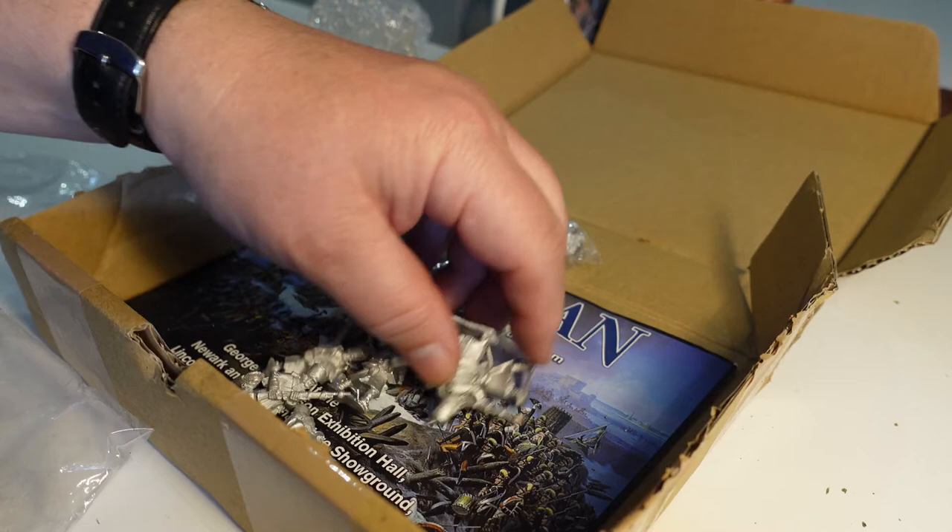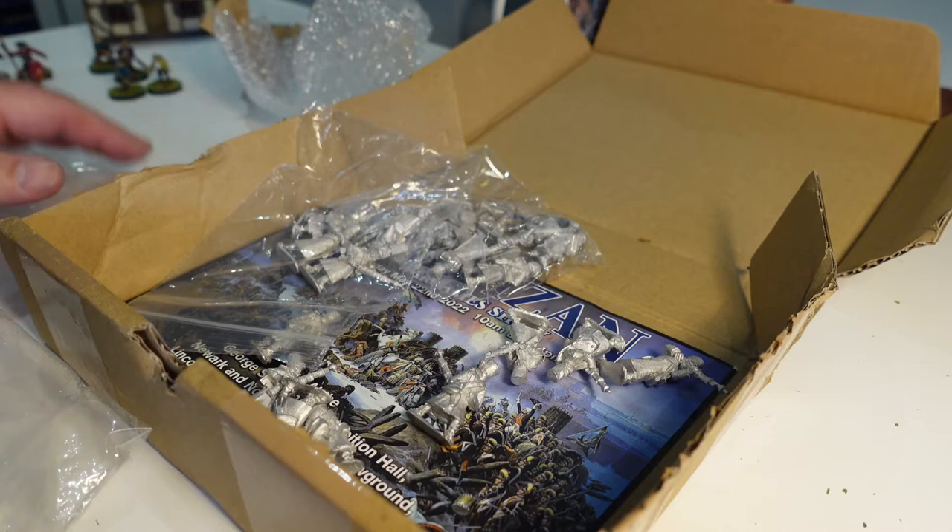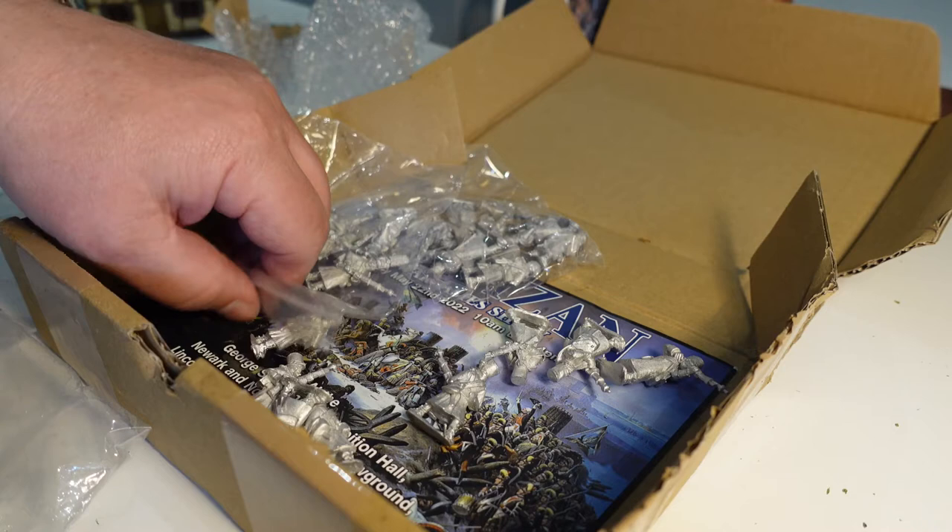This next bag — two, four, six — that's only got eight as well. The extra men are in a separate bag. These should be the grenadiers with the big plumes, and there's a bag with two more which makes them up to ten.